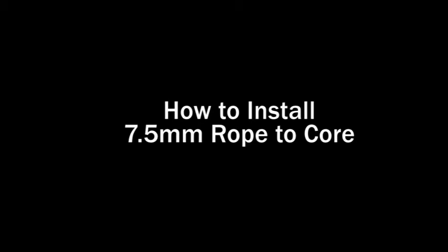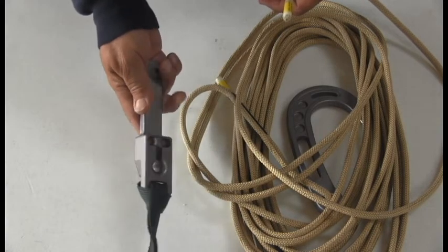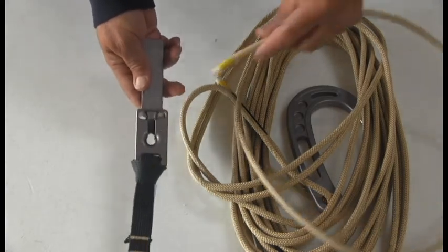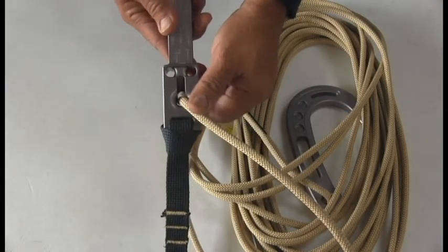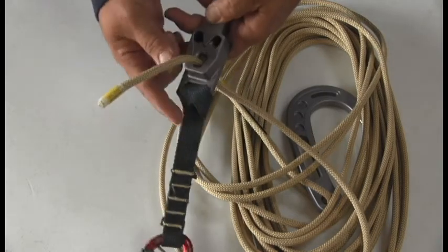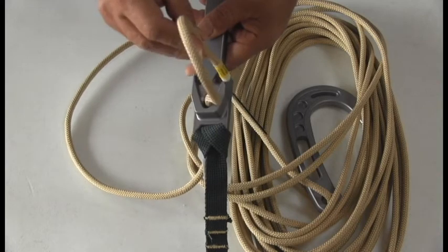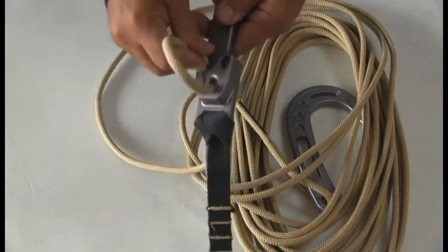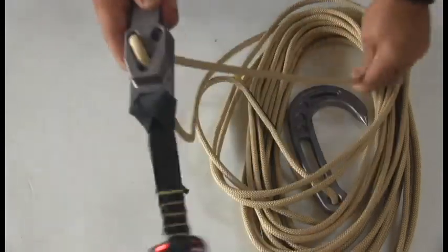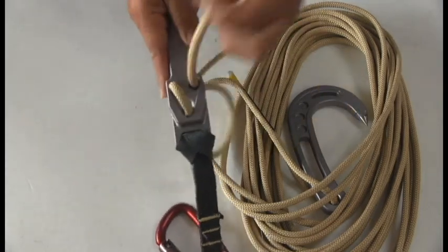How to install 7.5mm rope to the core. First, locate the front of the core. Then take the end of the rope and pass it through the middle large hole through the core. Once there, you can choose whichever hole you want, left or right. This can also depend on which side you want it to deploy on. We'll do this one on the right, so you'll notice that the rope will come back out the right side of the back of the core.